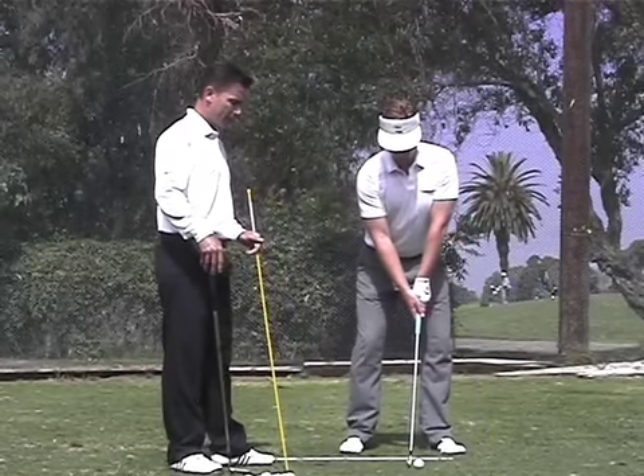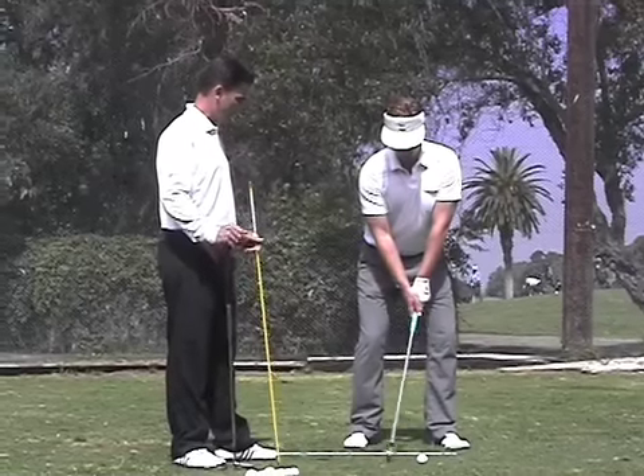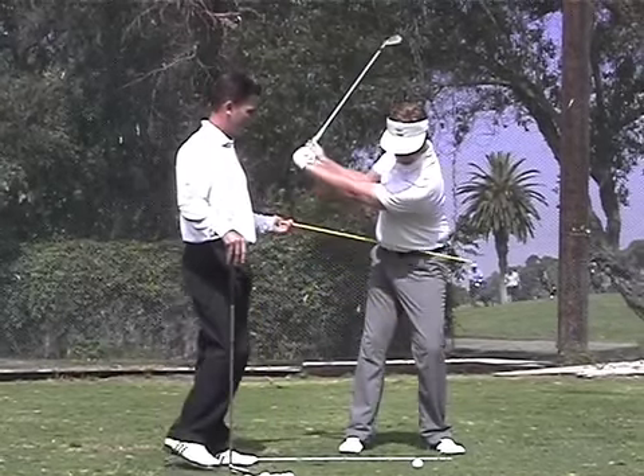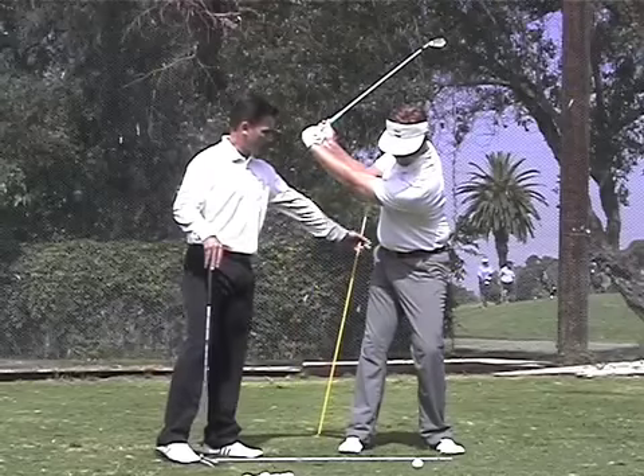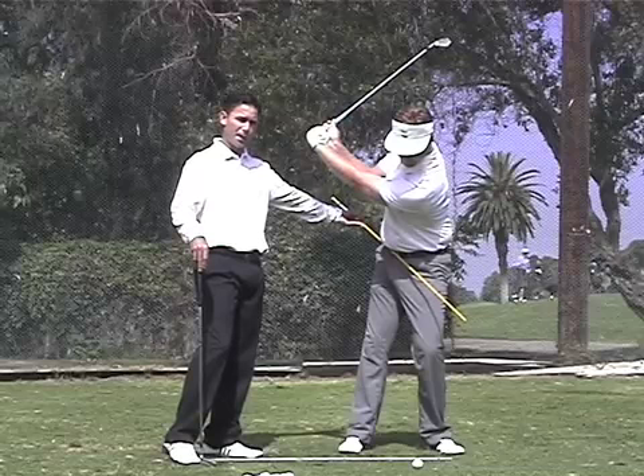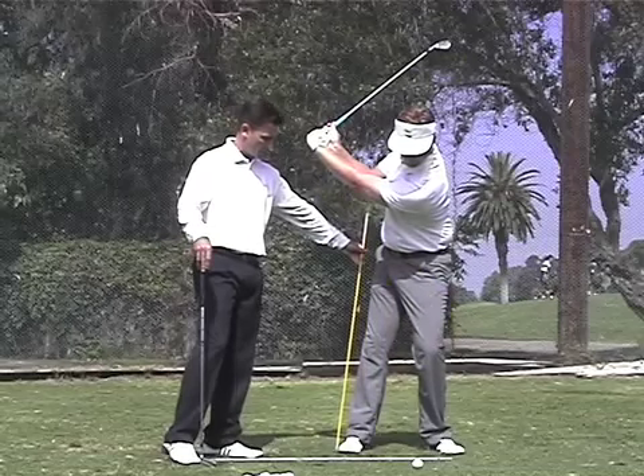What we believe and have found is that as you turn back, the right knee is going to straighten, the left knee is going to go down, the left hip goes down, and the right hip — as you can see here — goes up. Now we have a much steeper hip angle as a result of the straightening of the right leg.